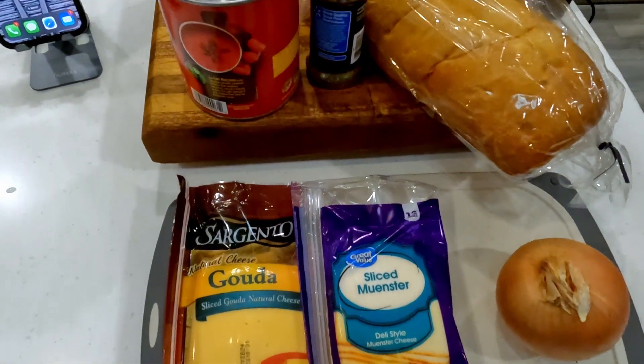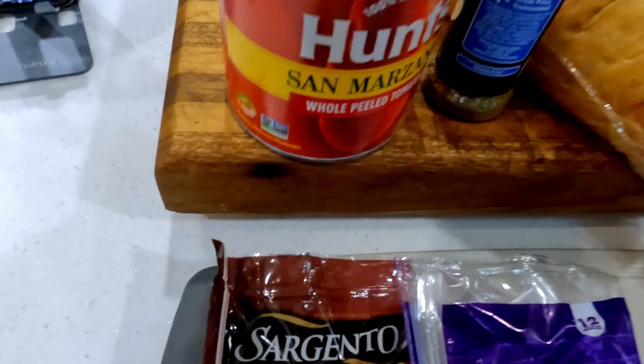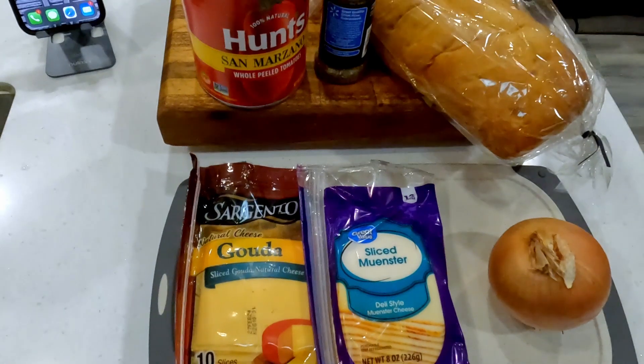Hey there everybody, welcome back to the channel, thanks for joining us. Now this is before I got my immersion blender, but we're going to make some homemade tomato soup with some French onion grilled cheese — stick around.